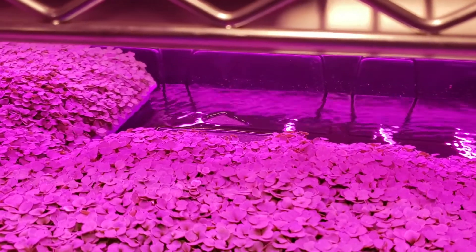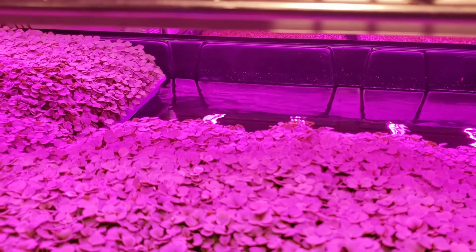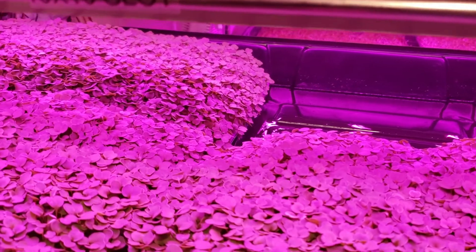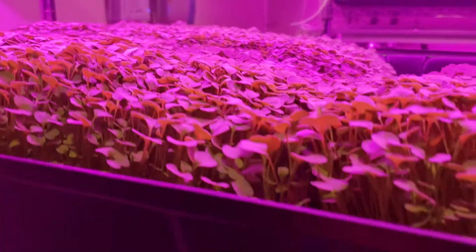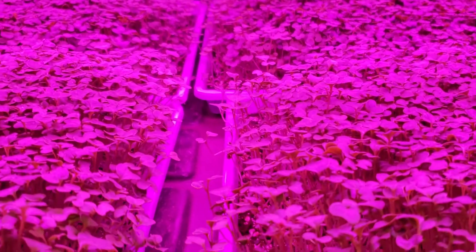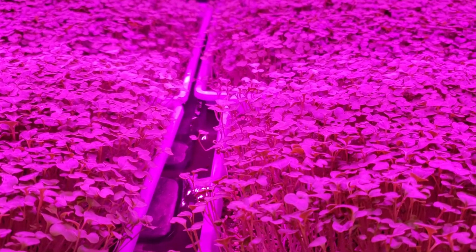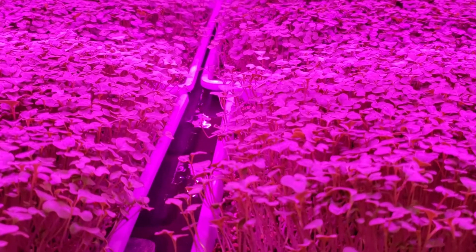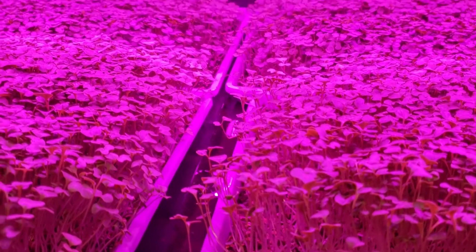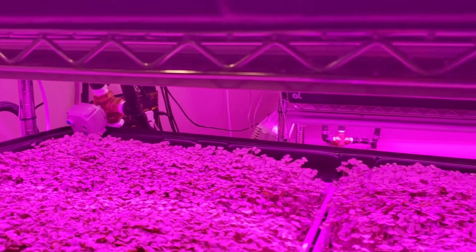This is our automated watering system in action today. Each tray fills and drains itself sequentially — they go down the line. The whole system has fill and drain lines running from the tank.